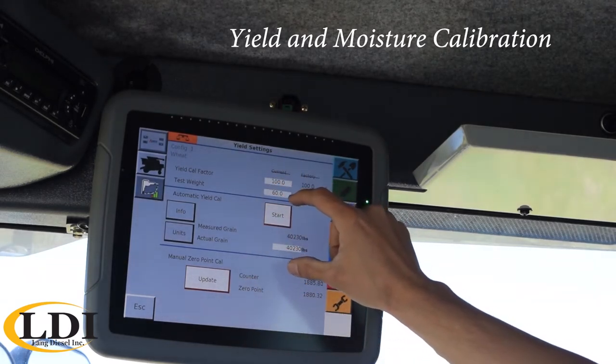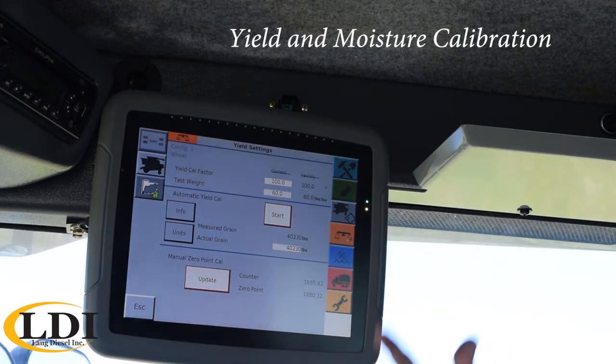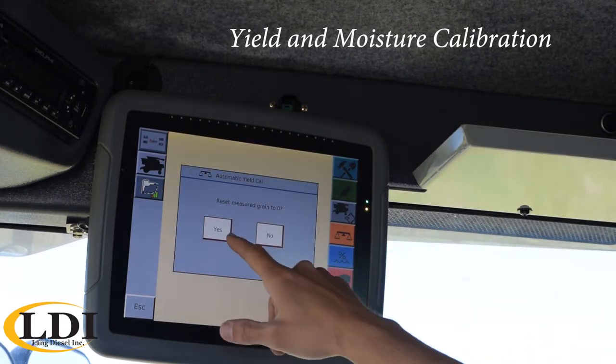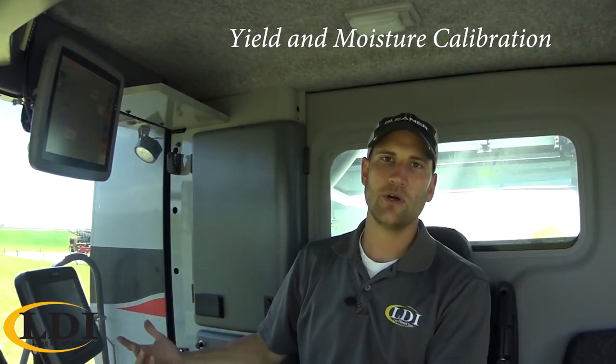Up above that is your window for your yield calibration. Right now it shows a start button. So starting harvest, the first field we get into, we'd come in before we get any grain in the bin — we just hit start. We want to reset measured grain to zero, and so we're going to go harvest.